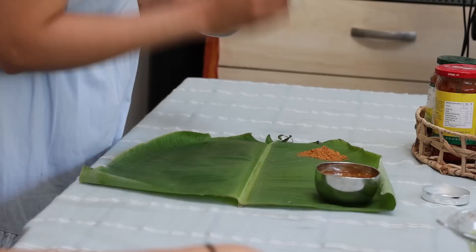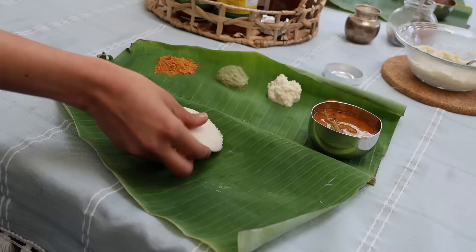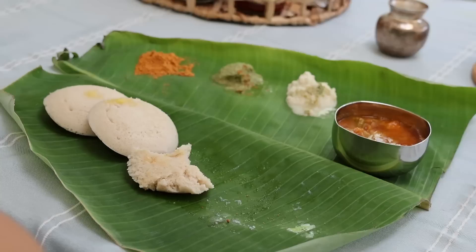Idlis taste excellent with chutney pudi and varieties of chutney. There's a whole lot of good feeling eating on a banana leaf with any variety of food, and we love eating idlis.